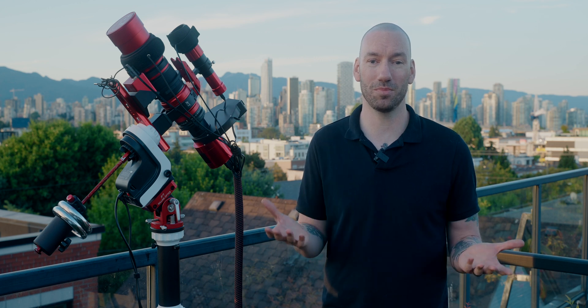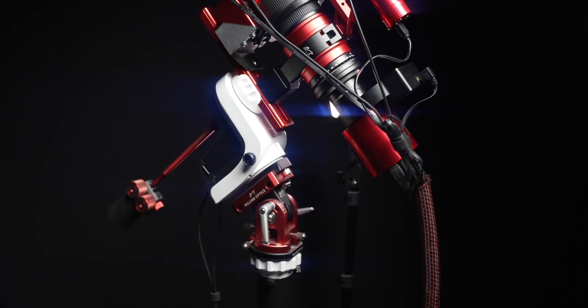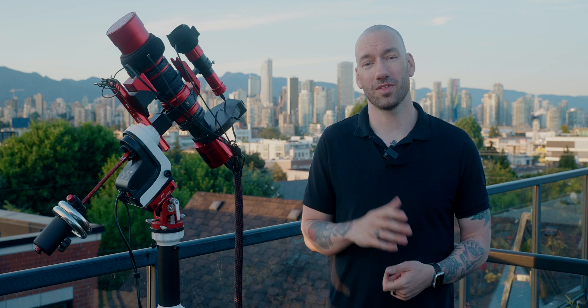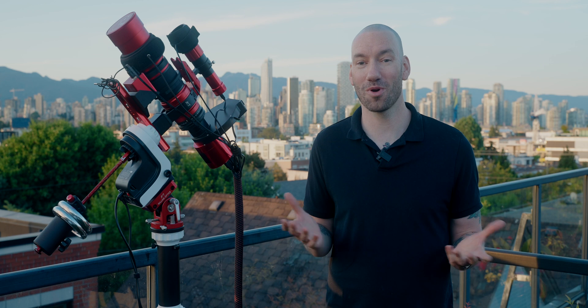That same EQ mod cable for use with your computer also allows the mount to be used with auto-guiding for much longer exposures. This mighty mount can support a max payload of about 11 pounds, but I've seen people go a bit over that and still get great results, and I think I'm probably pushing that right now as well. At $475 US dollars, this is the smallest, lightest, and most affordable EQ mount that you're probably going to find.